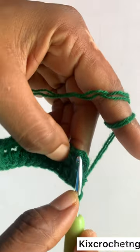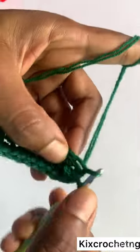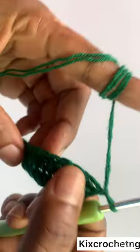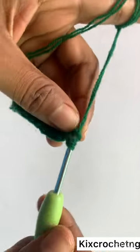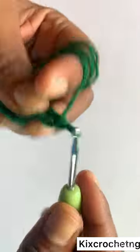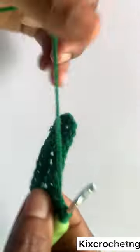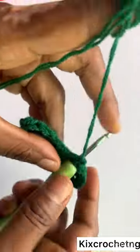I've gotten to the end of the row, so I slip stitch to the first half double crochet I made. Then I make a chain of two — sorry, a chain of two — and then one half double crochet in the same stitch, then one half double crochet in each stitch to get to the end of the row. No increase or decrease, one half double crochet in each stitch.